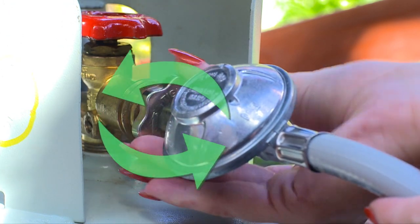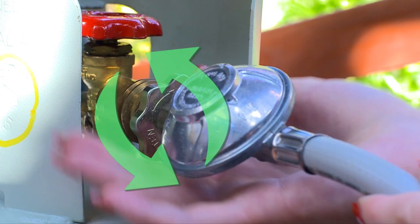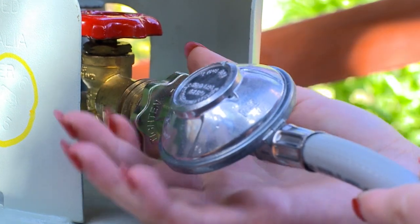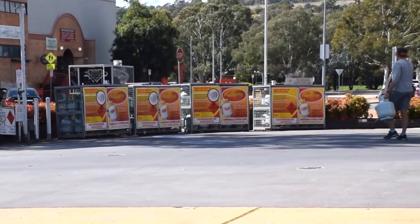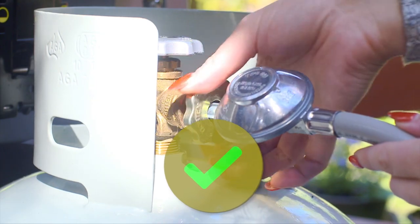You'll be glad to know that you don't need to race out and buy anything new. The new valve connects to your existing outdoor gas appliances. And don't worry if you can't find a gas bottle with the new valve — the old valve and old appliance connection remain a safe and reliable combination.